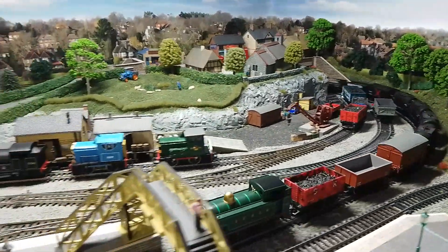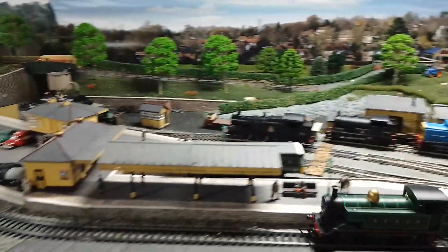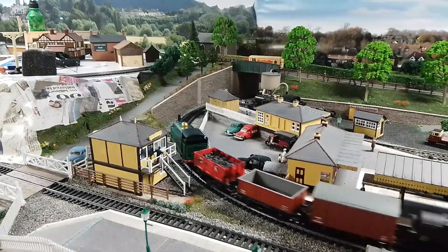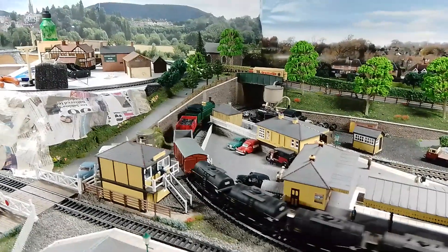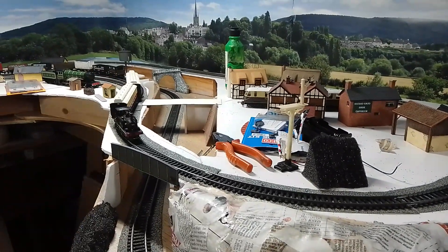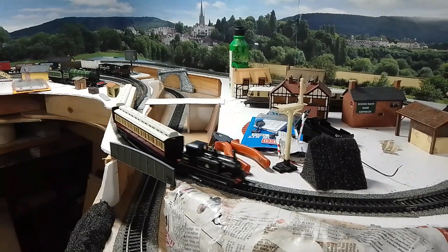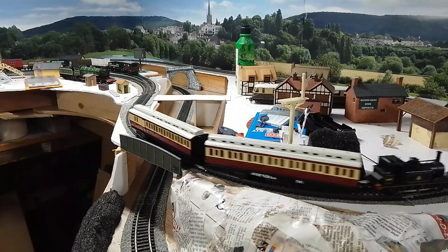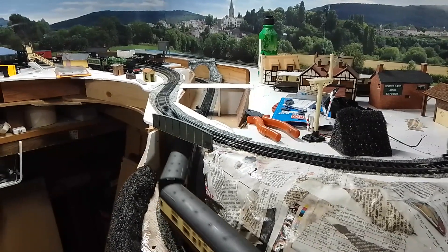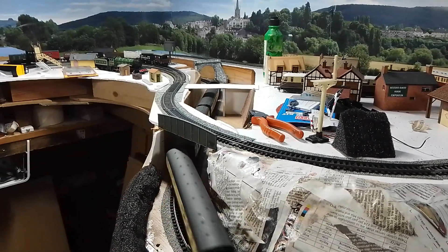So we've got the new Hornby 060 here, the latest Railroad one — that's becoming a better and better loco as it gets running. And then up here, which you haven't seen a great deal, this is the raised area where we're beginning to think about how we're going to build the village. Up there we've got the wonderful Terrier just quietly pulling around a couple of coaches, and then a Lima 262 with some Mark 1s.